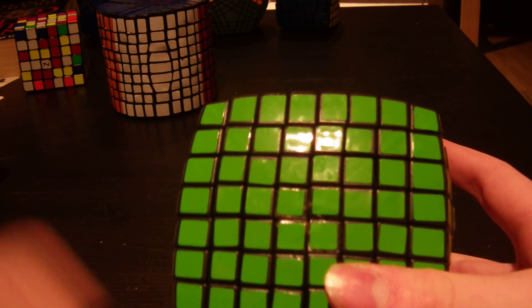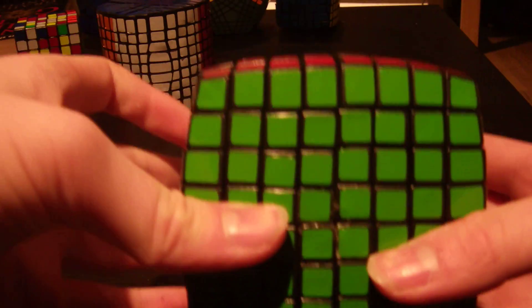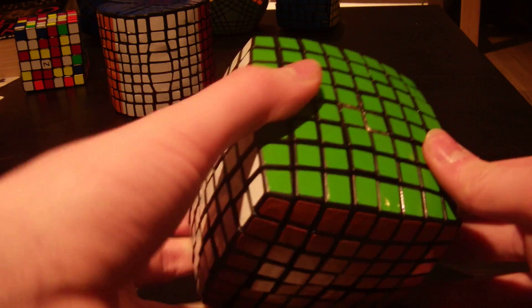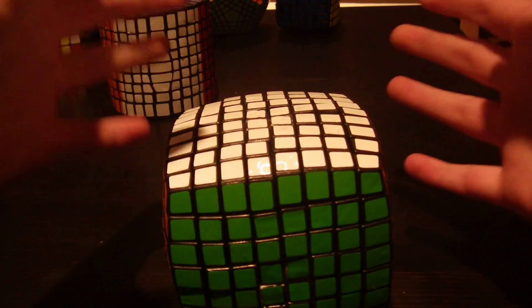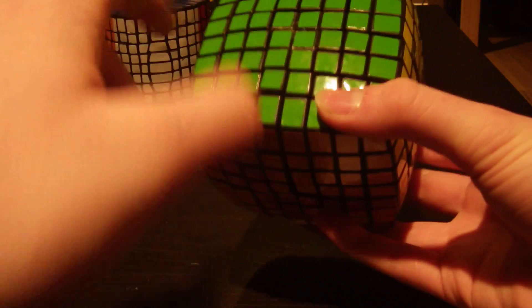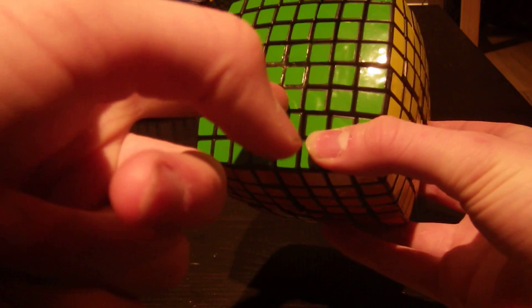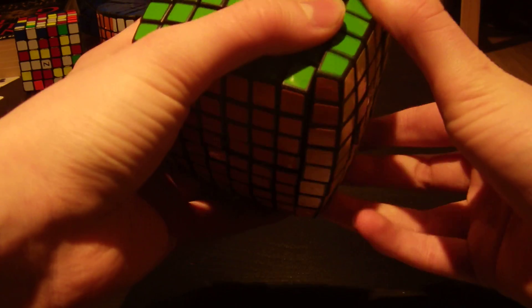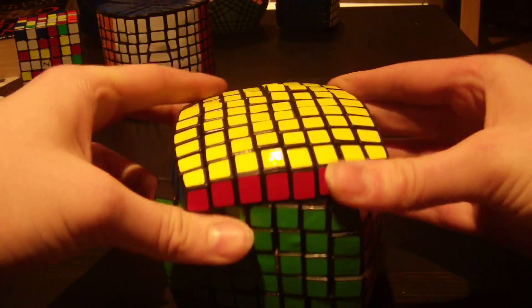On to the big problem: the very inner layers. They're scary to turn. I'm going to turn one at the end of the video, but I have no idea if it will be a success. I have turned these - don't get me wrong, this puzzle is 100% fully functional. It's just that this middle layer here is a bit scary. It turns, but it pops, and it has really catastrophic pops.